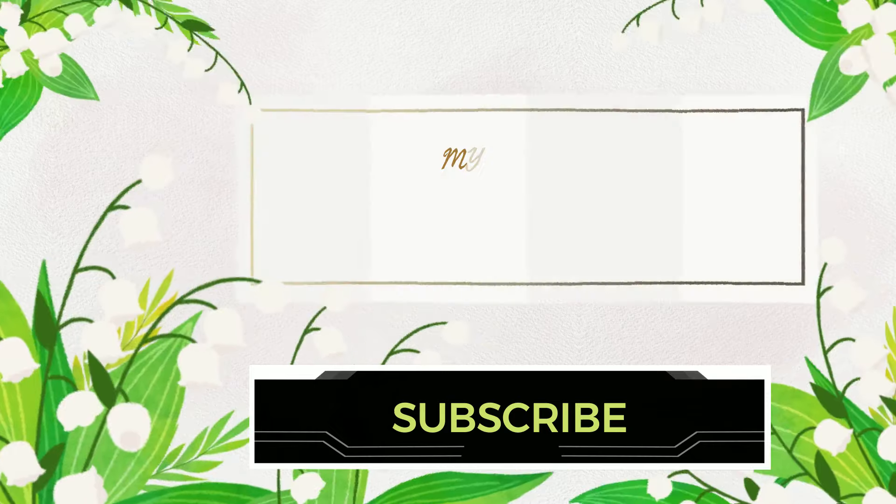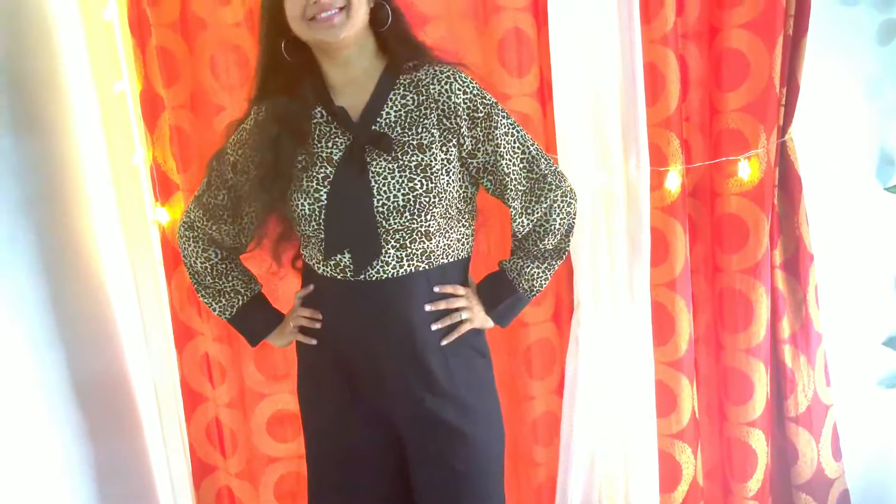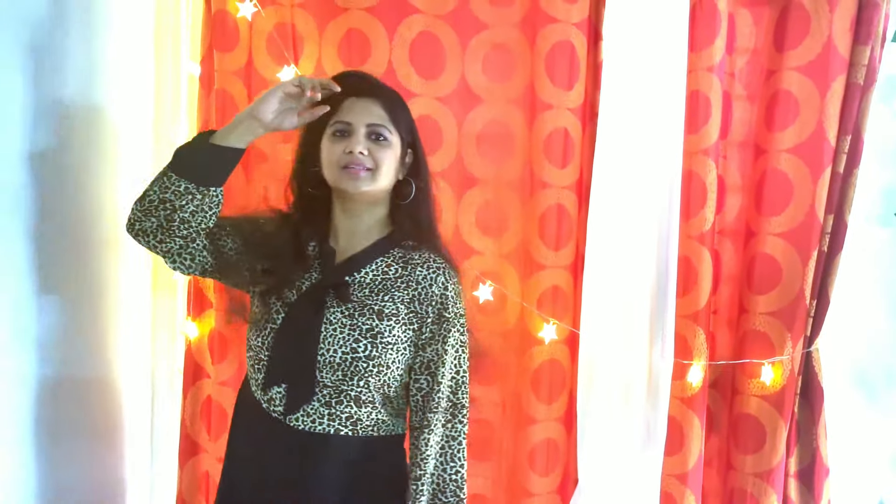Welcome to Mitra Hall! If you are watching me for the first time, subscribe to the channel. Here are two jumpsuit costumes — what an amazing choice!